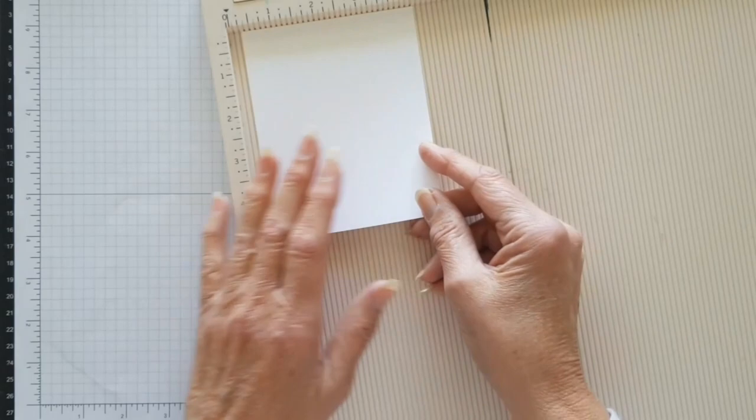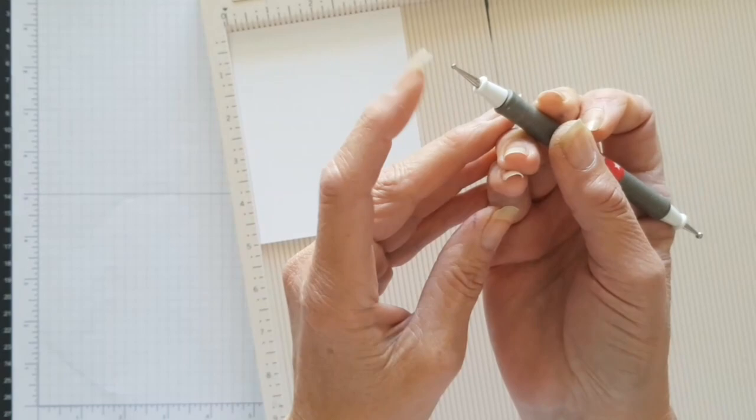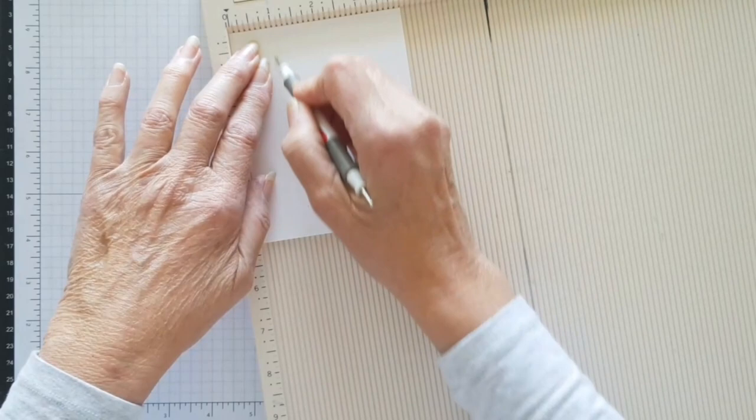The technique uses increments of one inch. I've cut my first piece of basic white thick to four by five. Grab your stylus — I tried it with the thicker end but it actually works better with the smaller end. Just go in quite deep; I do about three scores.